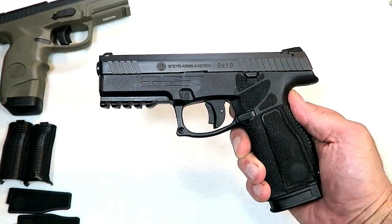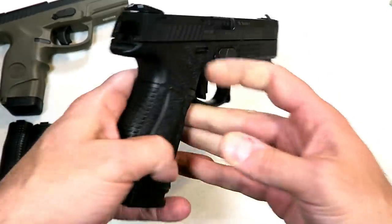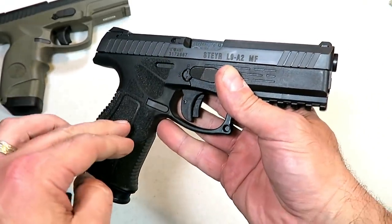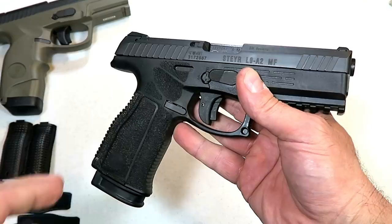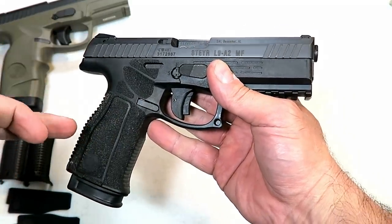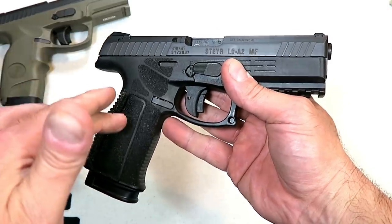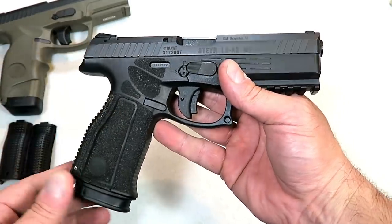Hey there friends, thanks for checking in today. We're looking at the new Steyr L9 A2 MF. New from Steyr — 2019 they debuted it at SHOT Show, a lot of people were excited about it. I ran to the Steyr booth to check it out. I heard that Steyr was coming up with a redesigned handgun and I left extremely impressed.